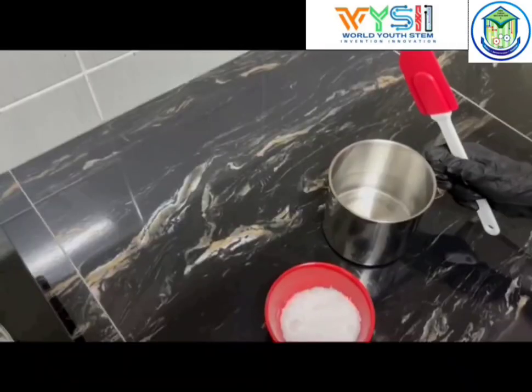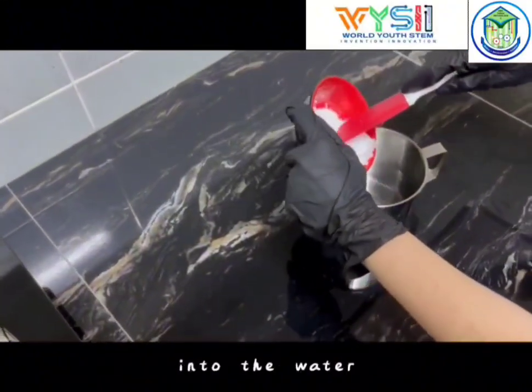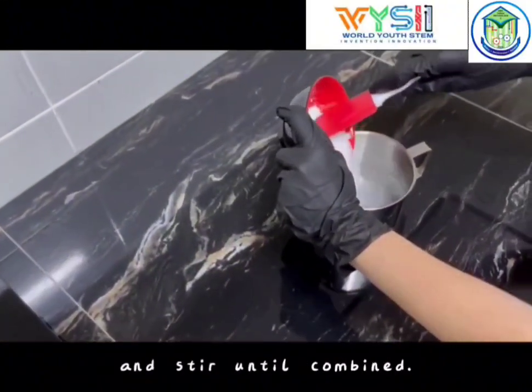Step 3. Pour sodium hydroxide into the water and stir until combined.